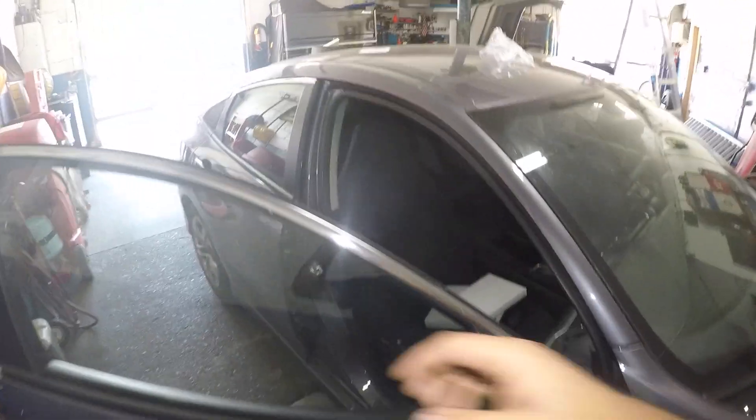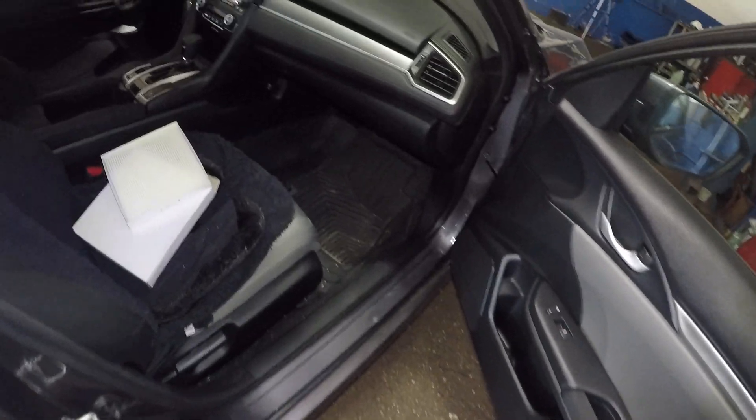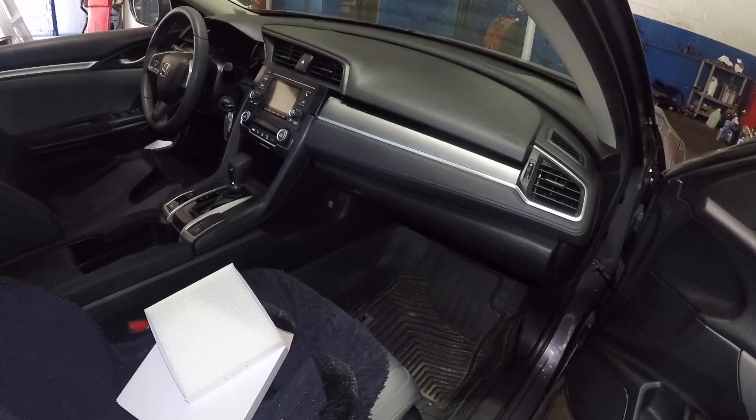All right guys, I got a 2018 Honda Civic and we're gonna replace a cabin filter on this car. The cabin filter is located behind that glove box right there.